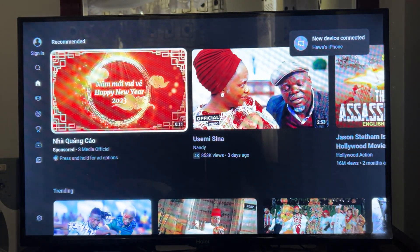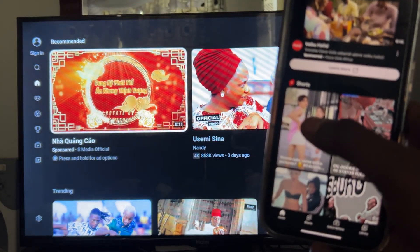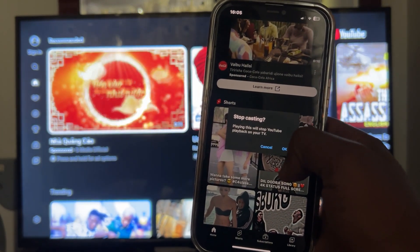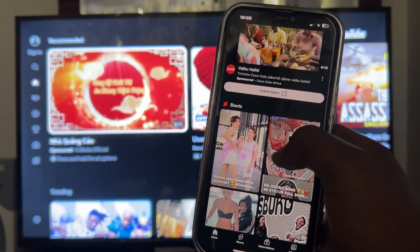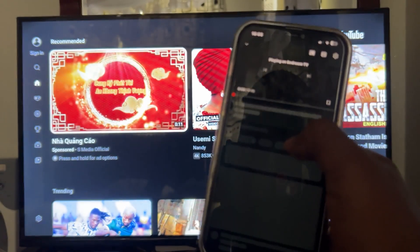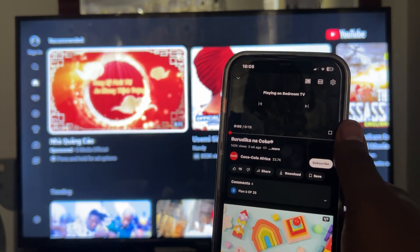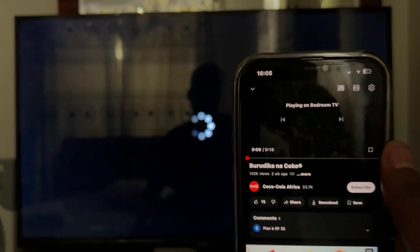As you can see, YouTube is already open on the TV. I'll try to play a video here. It says playing this will stop playback on your TV, so I'll cancel. Then I opened something else and it says it's playing on the Android TV.